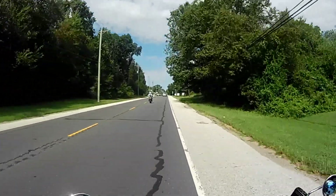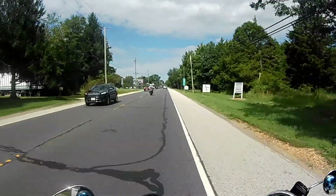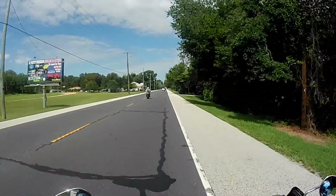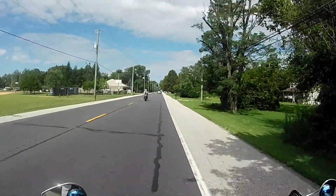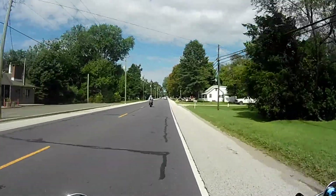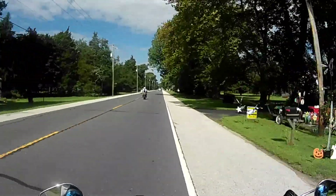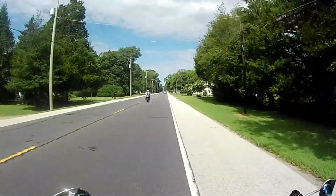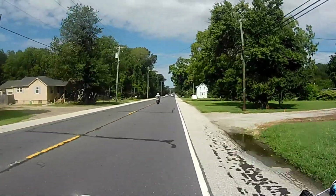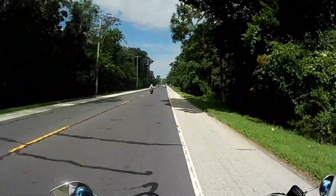Anyway, we put the Arlen Ness rotor on in the spring and that is a nice kit. It's a larger diameter so you get more leverage, and the nice thing about it is you still use the same factory caliper and the same pads — the only thing different is the rotor. I really like that approach, and plus the fact it looks badass. I love the look of that huge rotor on the front.